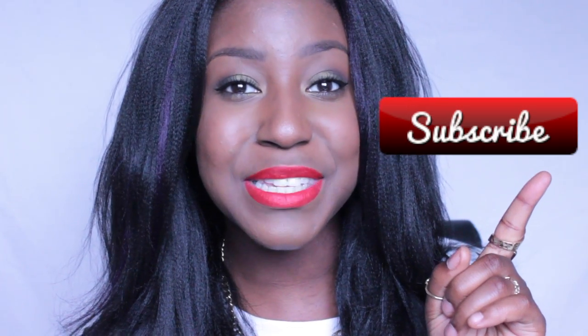So if you guys like this video, make sure to give it a big thumbs up and don't be shy — click that big red button to subscribe if you haven't already.